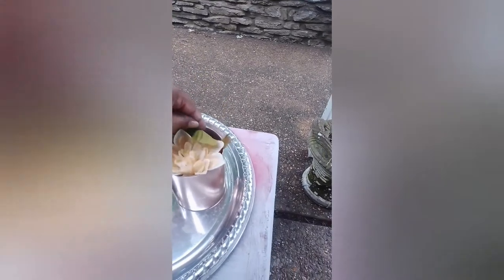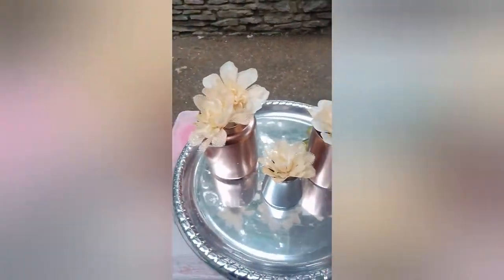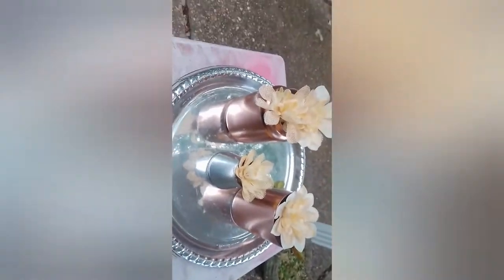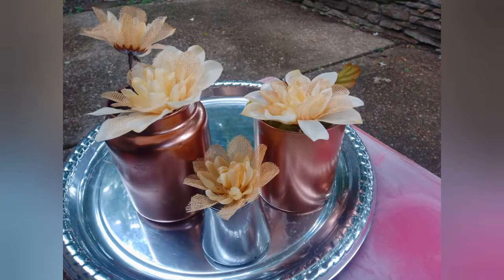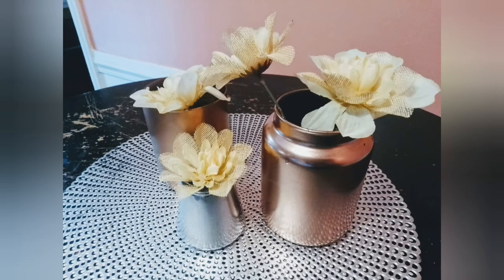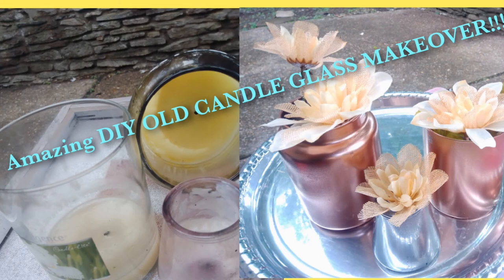So there you have it — a very easy makeover using old candles. Old candles are not trash; they can actually be treasures as you can see. So I'm going to put this on my breakfast nook and enjoy it as nice decor when I'm eating breakfast. I hope you enjoyed this — please subscribe to my channel. See you soon.